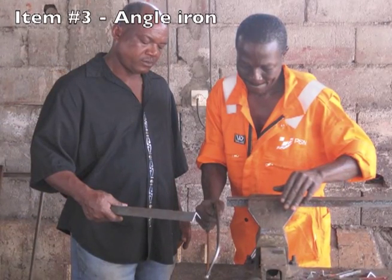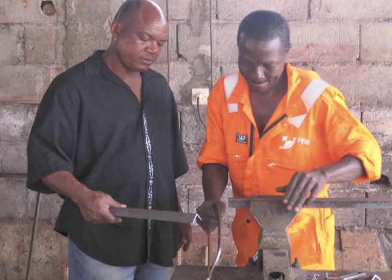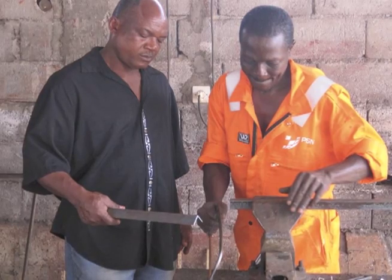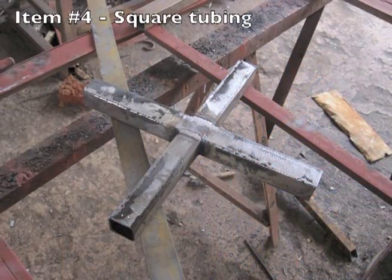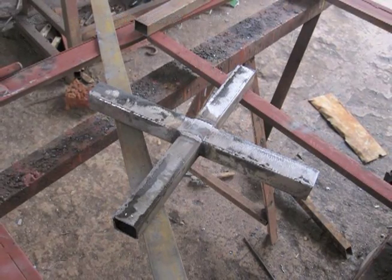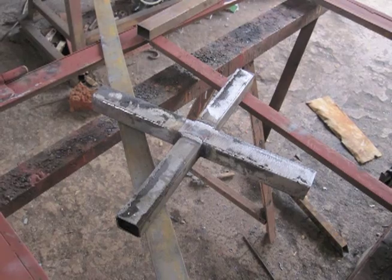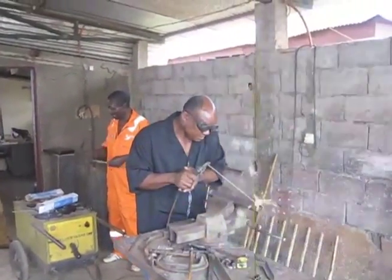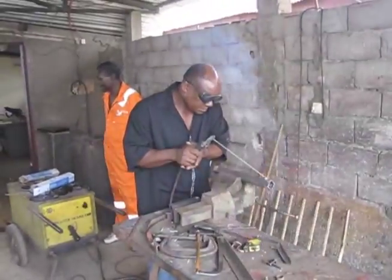One angle iron, three thousand two hundred and ten millimeters or one hundred and twenty-seven inches in length. One piece of square tubing, one thousand four hundred and thirty-five millimeters or fifty-six and a half inches in length. If you don't have square tubing, you can weld together two pieces of angle iron.